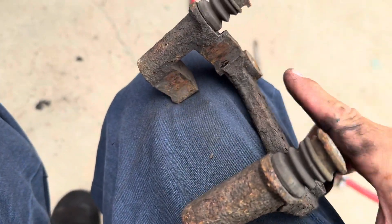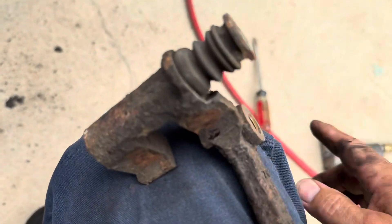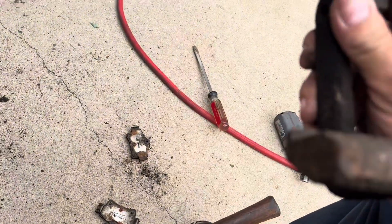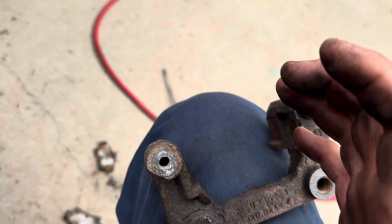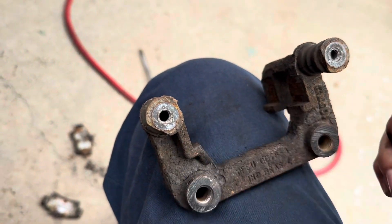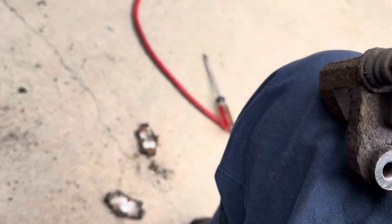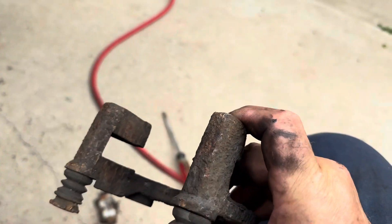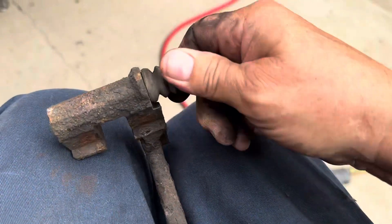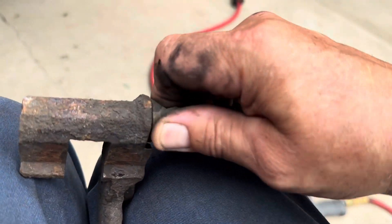You can see this surface is all rusty. When rust forms it expands, and it expands underneath those clips — the abutment clips and the hardware. What it does is it squeezes on the pads and causes the pads to stick in there. They won't allow them to slide back and forth, giving you abnormal wear on your brake pads. So you need to clean that up, and also make sure those slide pins aren't frozen.